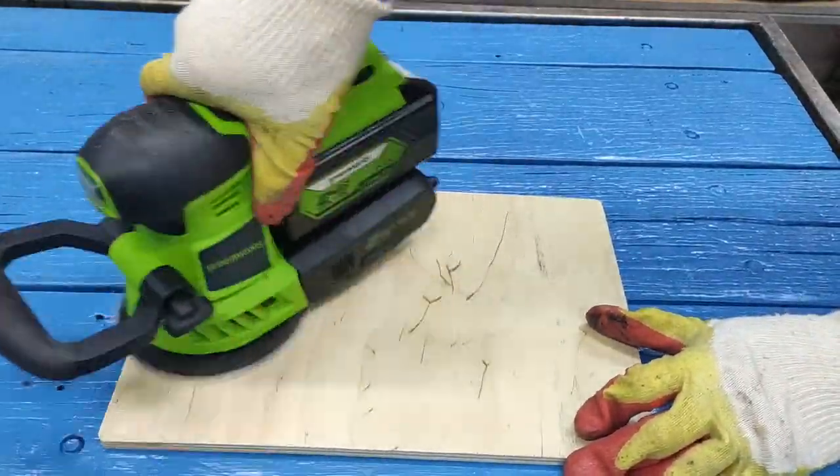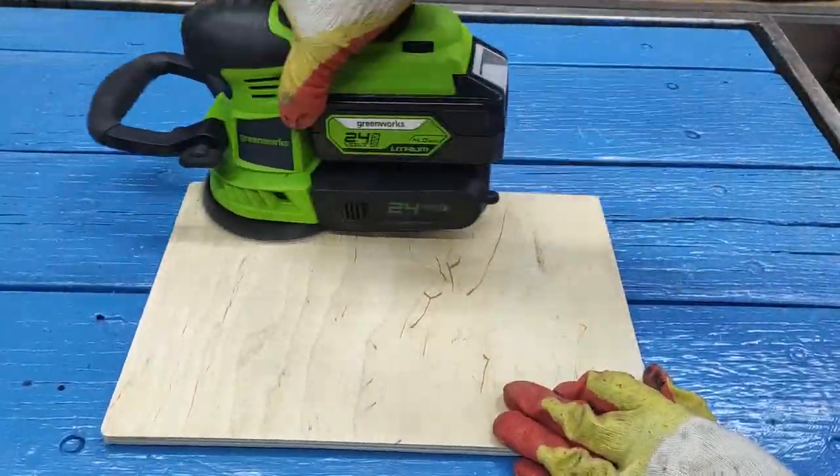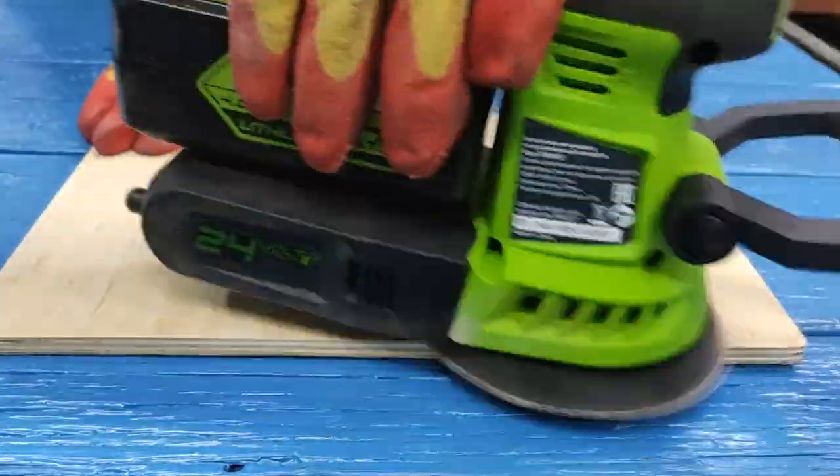To begin with, you need to prepare the plywood surface well — sand it for applying our future drawing or photo.